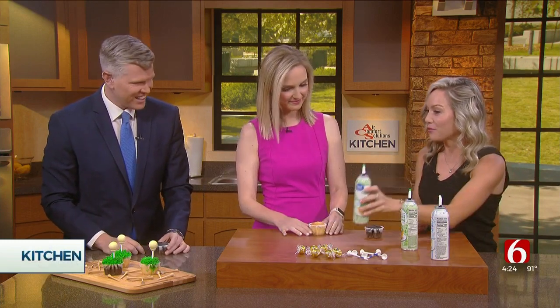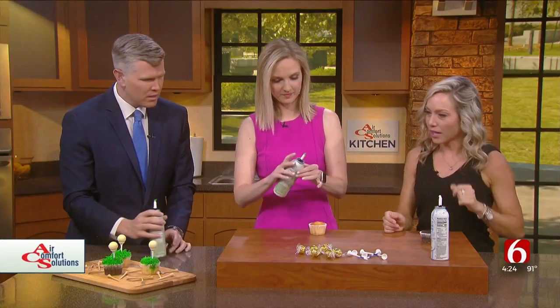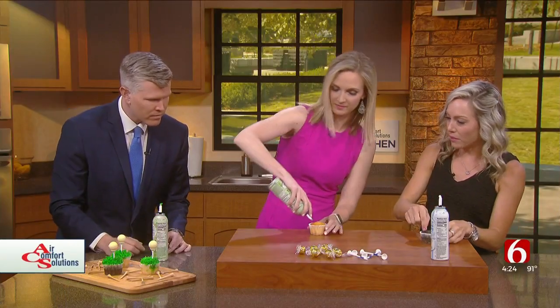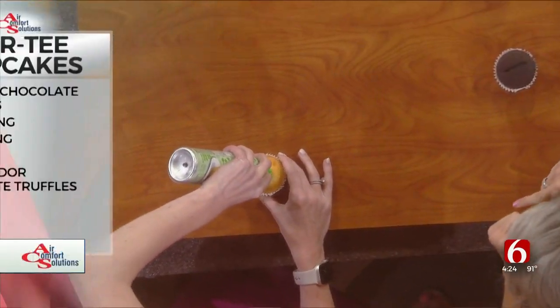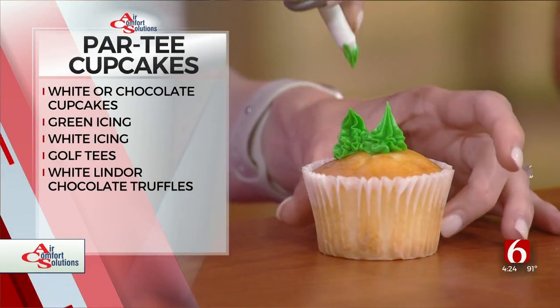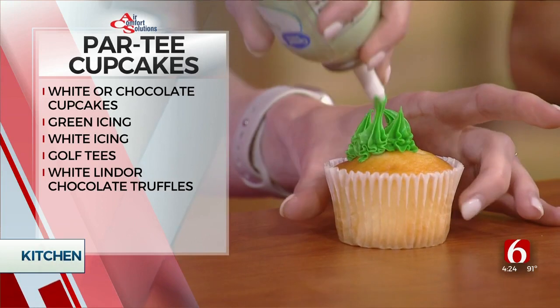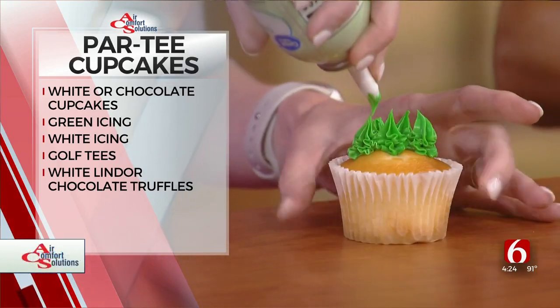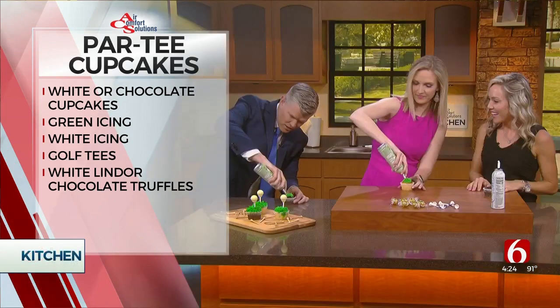So green icing for the grass. You're going to apply it to the top of your cupcake and just press down and then pull up and make individual marks like that, and that's going to create your grass. My grass is already too tall. Mine needs mowed. I think I need to unbutton my jacket. Brian's got some time. I just screw up every single time Courtney's here.